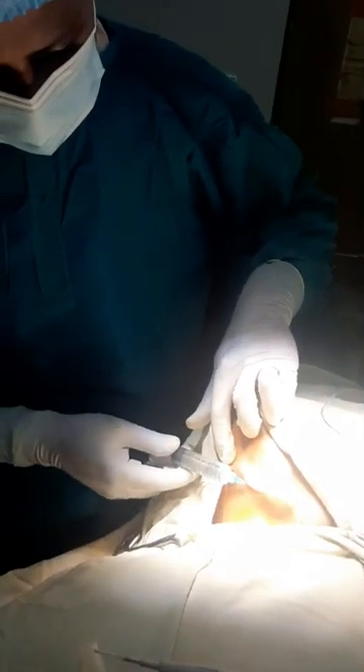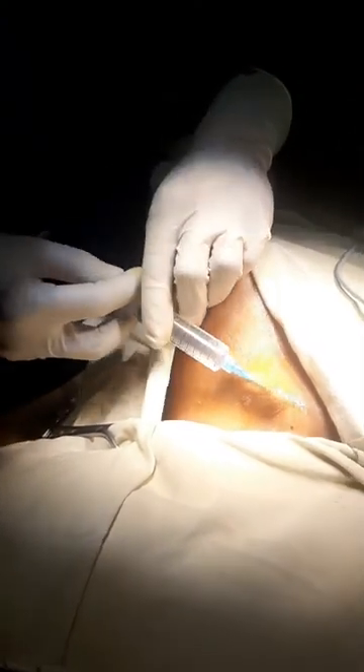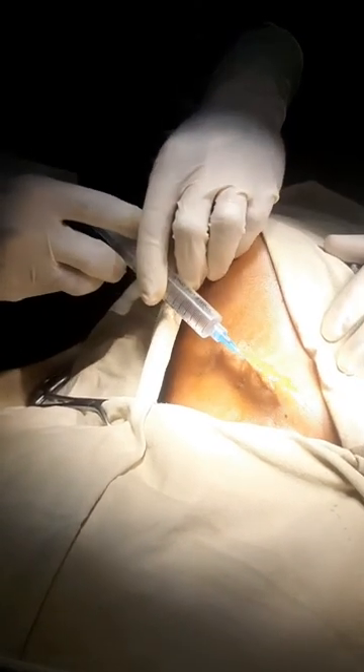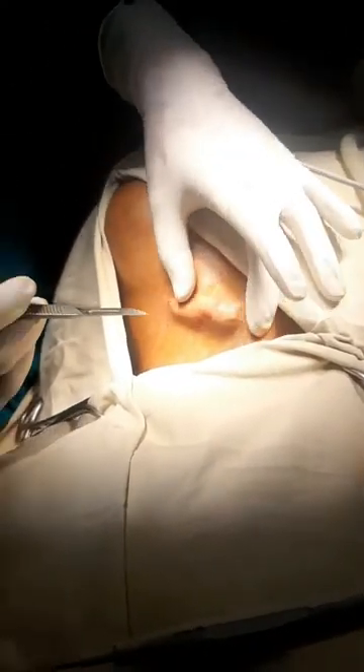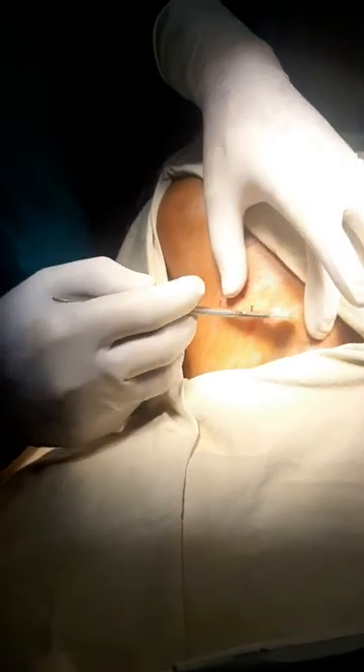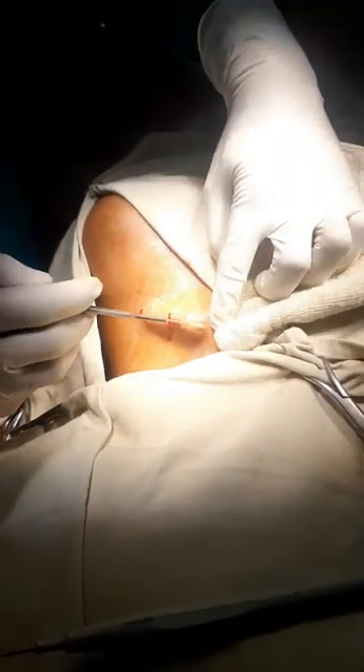Now we infiltrate 2% lidocaine with adrenaline. After planning, we give an incision with a size 10 blade and handle.